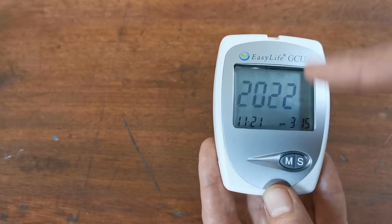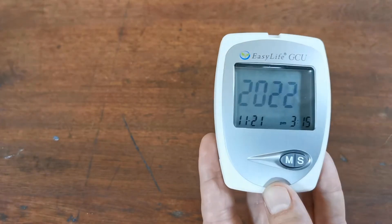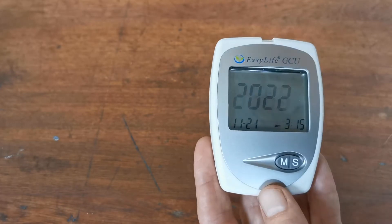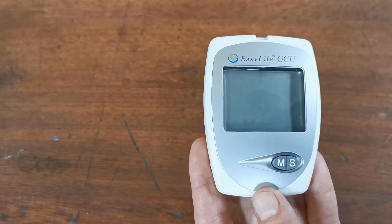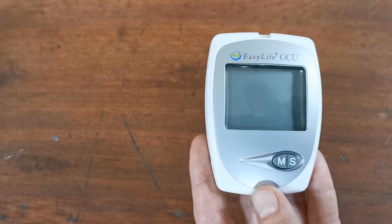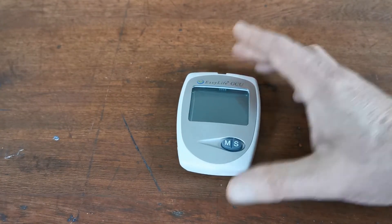Now you'll see it's reverted back to the first setting and you can work your way around it. If you were too slow putting the batteries in and it's completely switched off, just open the battery compartment again and remove one of the batteries. After about 10 seconds, if no activity is detected the meter display will turn off to save power, and then you're absolutely set and ready to do your first test.